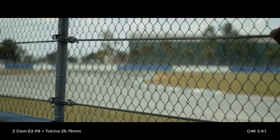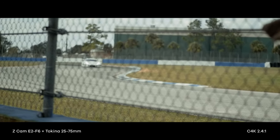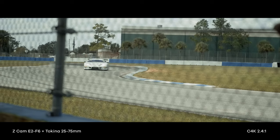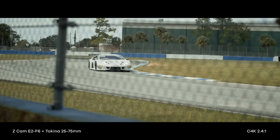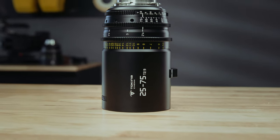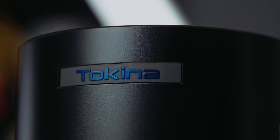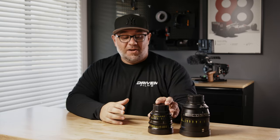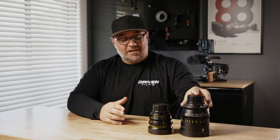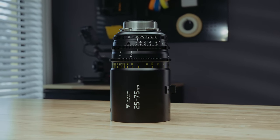Finally, focus breathing. Tokina advertises the 25-75 as having nearly zero focus breathing, and they've definitely delivered on that promise. I noticed exceptional breathing characteristics when shooting with it. My final thoughts: Tokina has hit a home run here. I am personally in love with the Tokina lenses. They didn't send me these lenses to keep — I had to buy them on my own, so they're not paying me to say any of this. I just simply love the value. I've already purchased the Vista and the 11-20, and I will be purchasing the 50-135 and 25-75 soon.